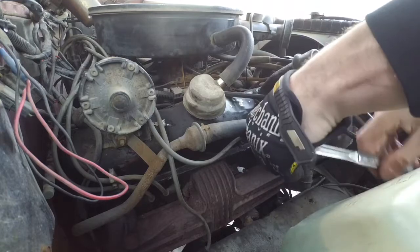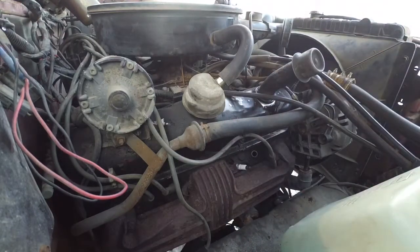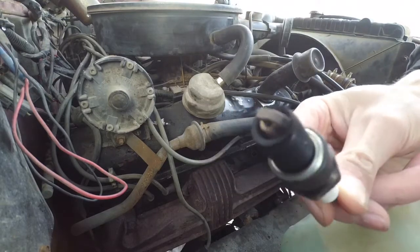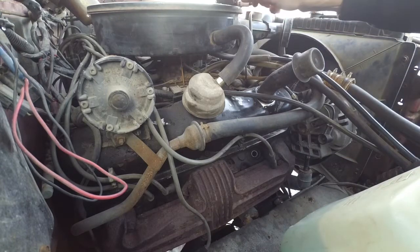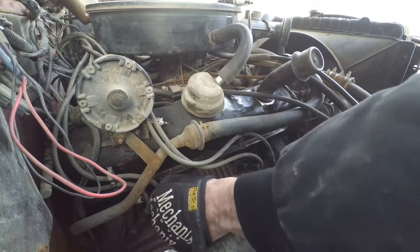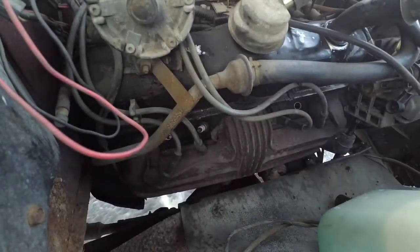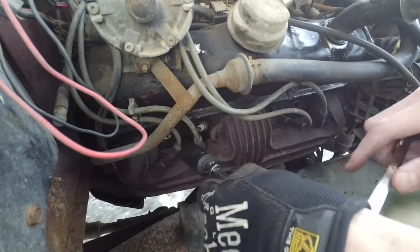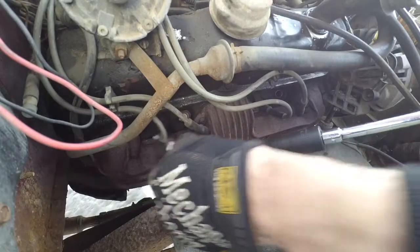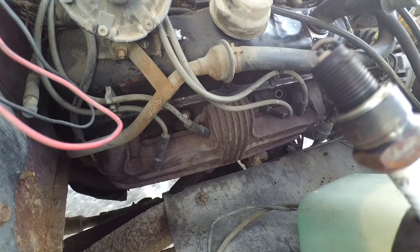Now we're going to pull off the number two spark plug and see what she looks like. Here's our number two cylinder plug, and here's number four — similar, both not too bad looking. So we're going to organize those up top on the air cleaner. Always love the nice solid snap these plug wires make when you pop them off. Now let's see what these ones here look like — number six and eight. Number eight because it's easier to reach from this angle. Not too bad looking either. They're all looking pretty similar so far, which is good — you want consistency in an engine.